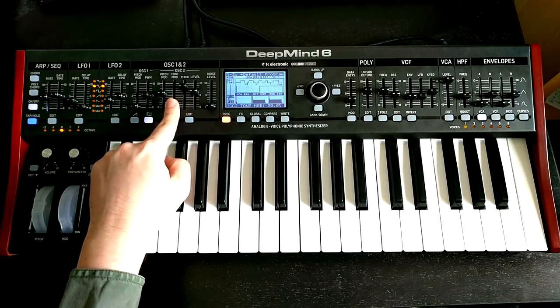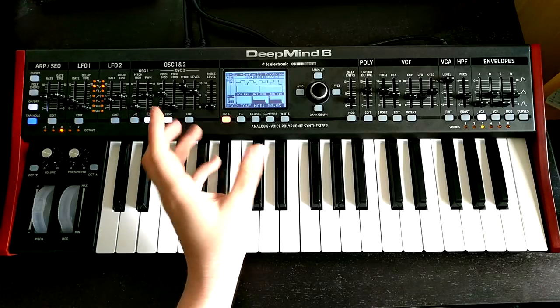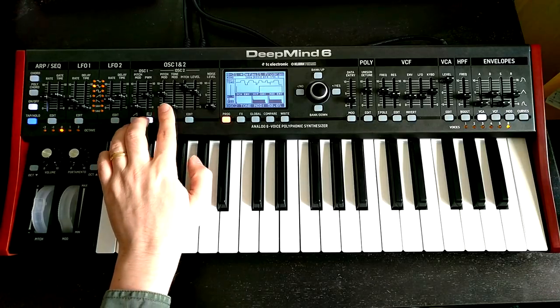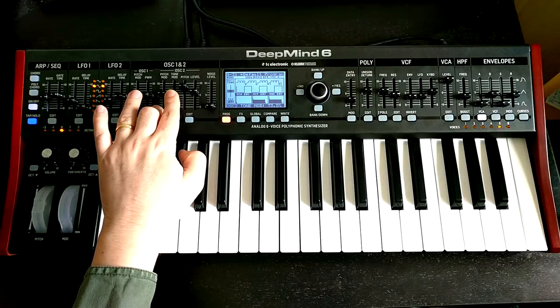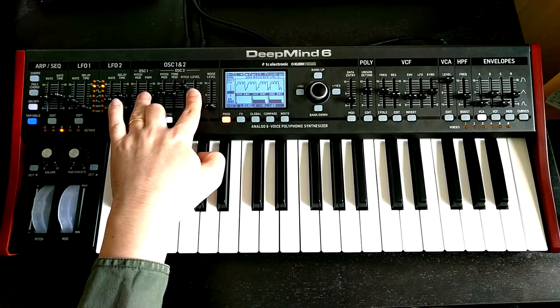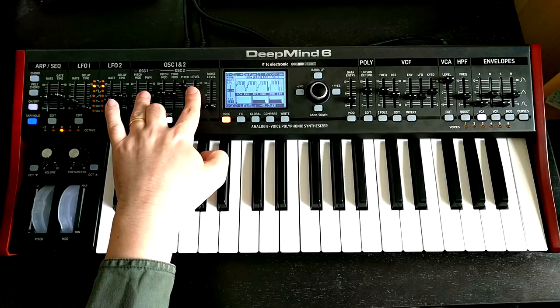The other thing oscillator 2 has is this tone mod control, which does some interesting inter-pulse wave forming. I don't really know how to describe it — it's like pulse width modulation but uneven. This can also bring in some really nice metallic sounds. It's probably doesn't need to be quite as loud, but you get those sort of vocal, almost digital things happening in there which are really kind of pretty.